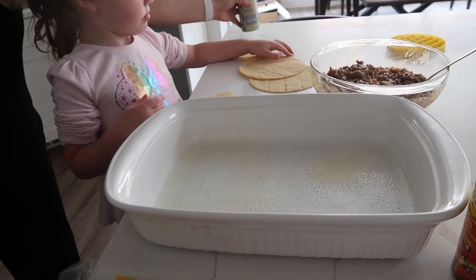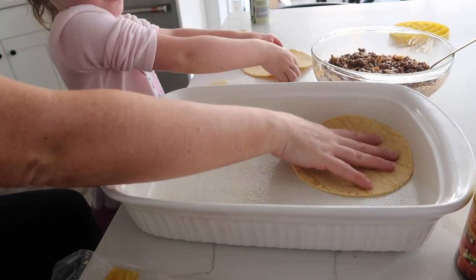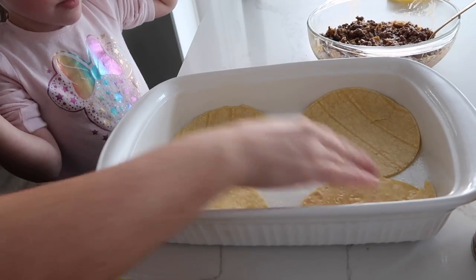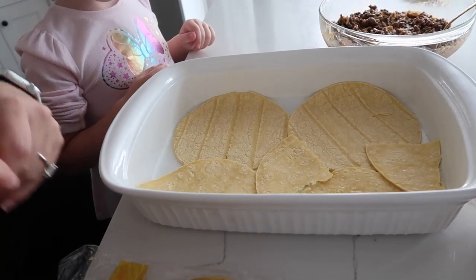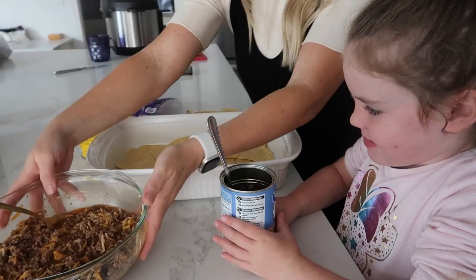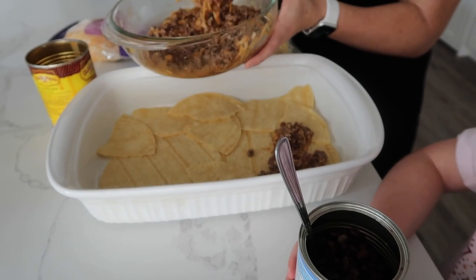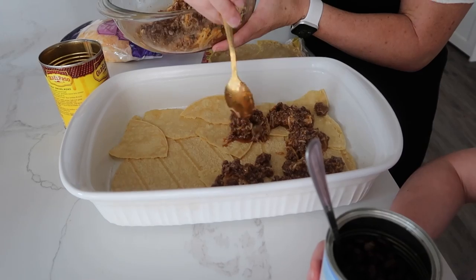We're just going to spray the pan with some cooking spray, and then we'll put our tortillas in to cover all of the bottom of the pan — just like a puzzle, piecing them together. We don't want any of the bottom showing. Then we're going to take half of our meat mixture and put it right on top of the tortillas. These are corn tortillas — if you don't like corn you can use mini flour tortillas too, but I like corn with these ones.